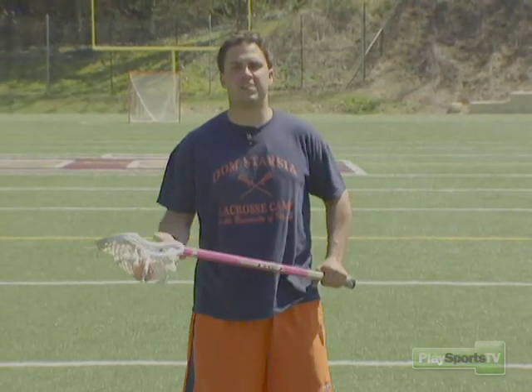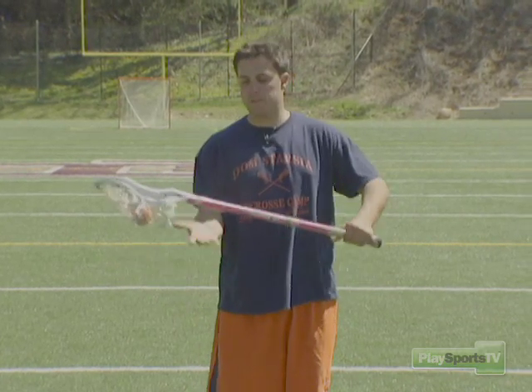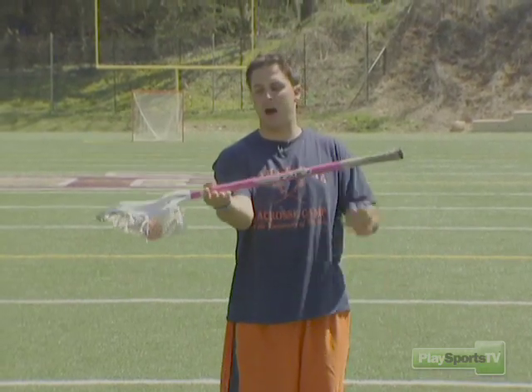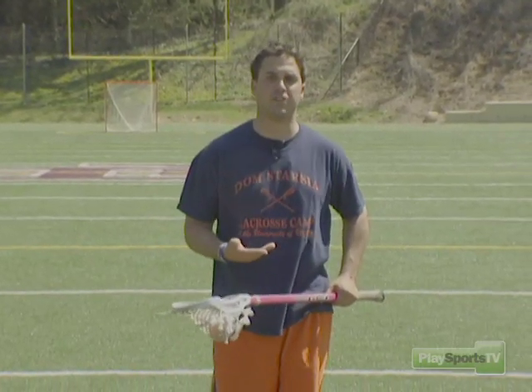Cradling a lacrosse ball is the most essential skill in becoming a great lacrosse player. Too often younger kids when they first start playing grip the stick with their top hand in the palm of their hand. Right here you have no control over your stick and you're not able to cradle efficiently.